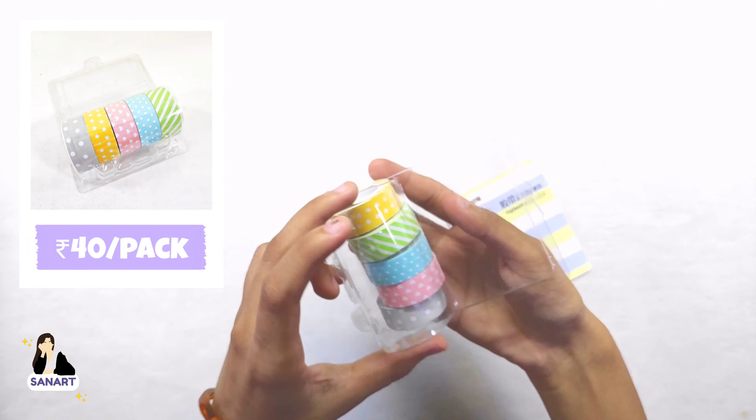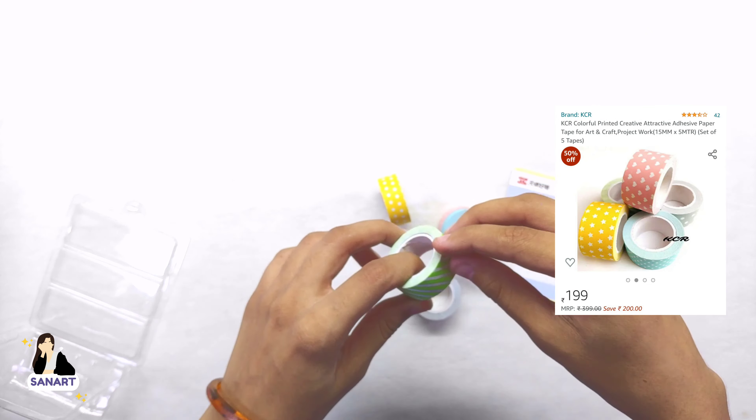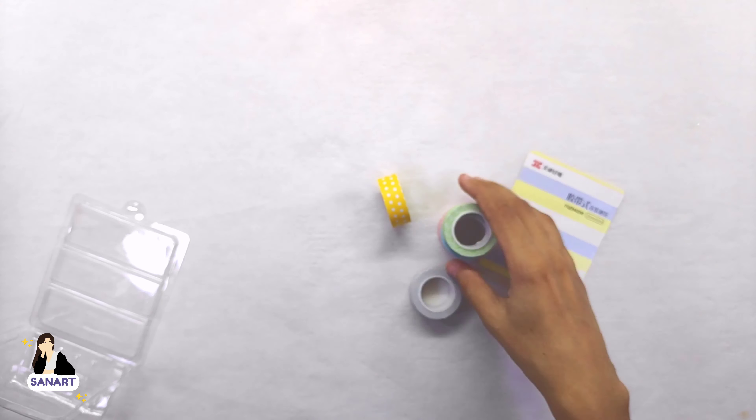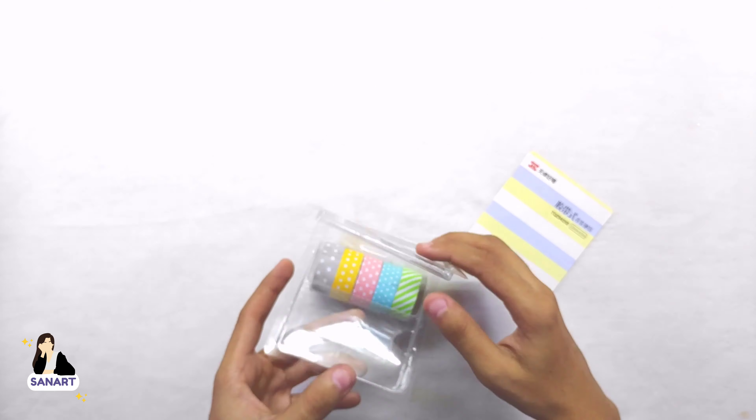These washi tapes cost me just rupees 40, while on Amazon they are somewhere around 100 to 150. The tapes aren't that sticky, so I'll probably have to use glue when using them.